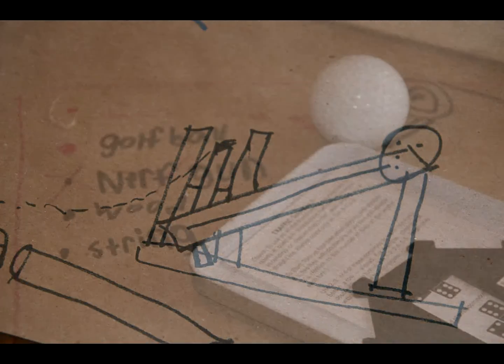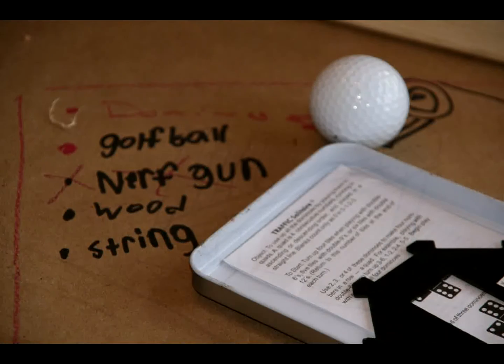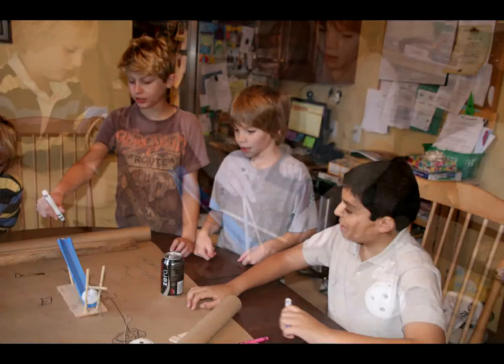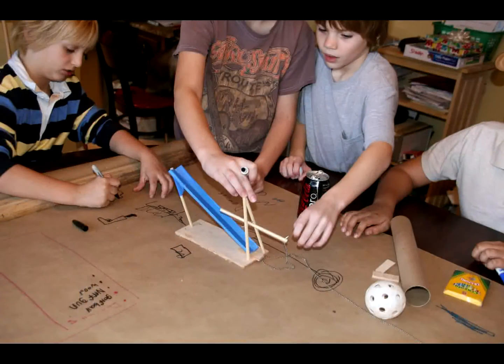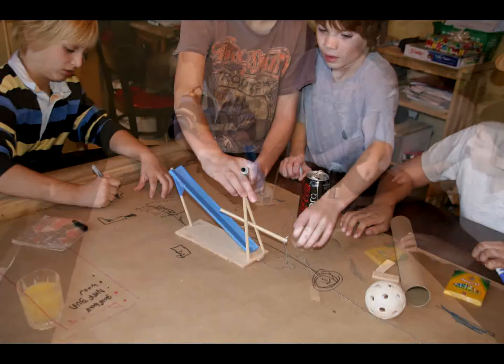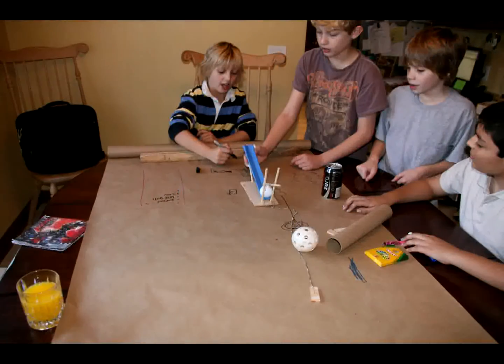What did you write down? We had materials and how to plan stuff out — like this is gonna go there, it's gonna make something go, like dominoes go down. And maybe pictures that would show things. Did you use paper and pencil? More like paper and marker, yeah.